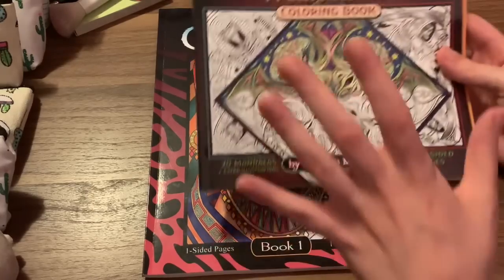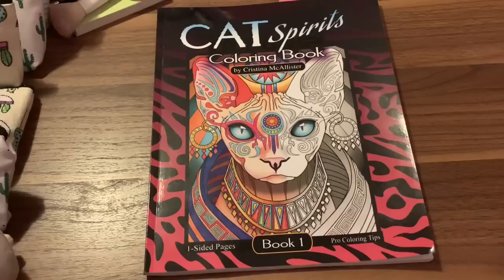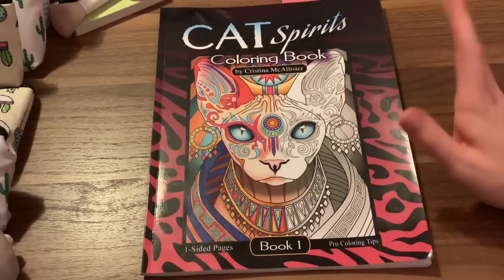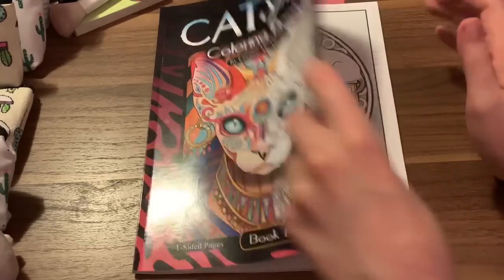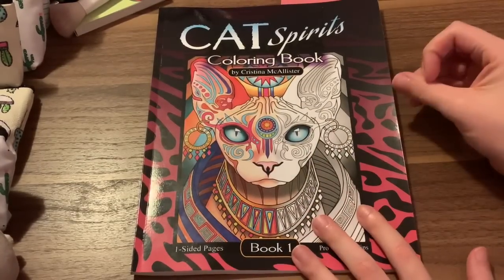I do have one other book from her that was sent to me earlier this month — which is Monstrous Mandalas. It's the same artist. I love this book and from pretty much now on I'm going to start collecting the rest of her books, because after seeing this book and then this book, they're just amazing. I would highly recommend her artwork to anyone watching, because she mixes the smaller details with the bigger details — and that, for me, is something I really like. I can gravitate towards whether I want to do something big or something small.